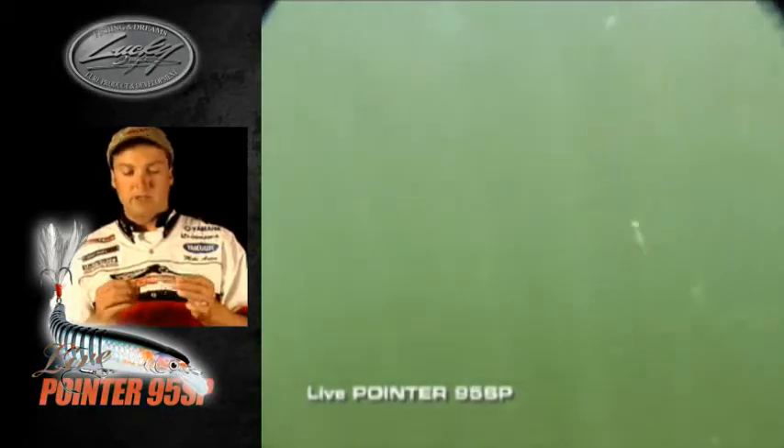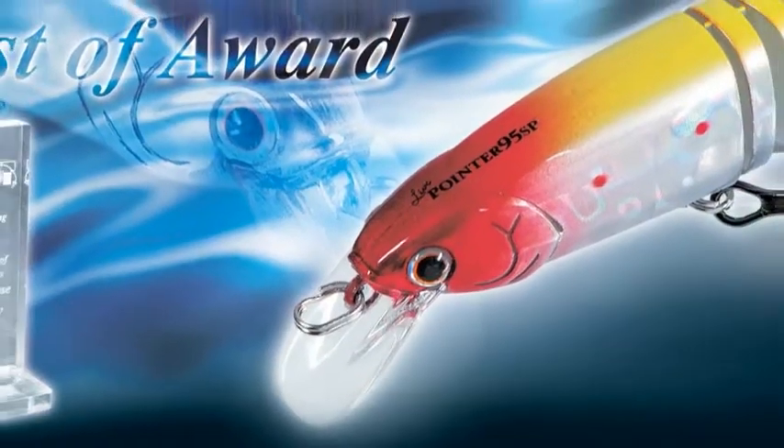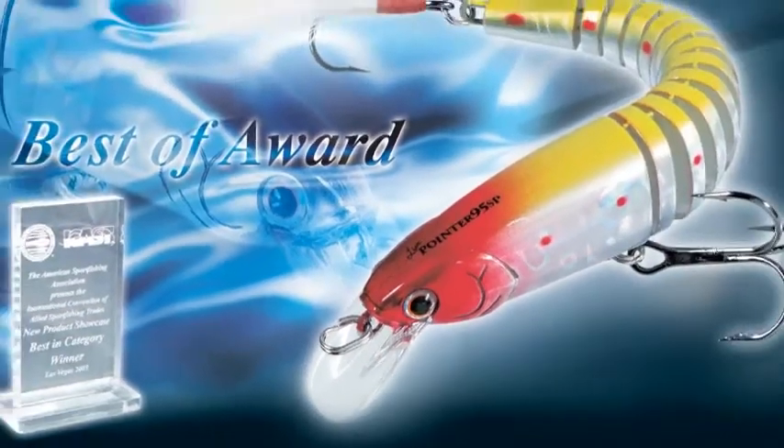They've just outdone themselves as far as re-engineering and building a better jerkbait.